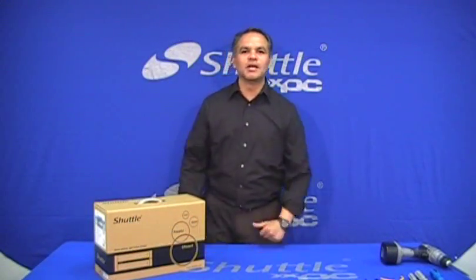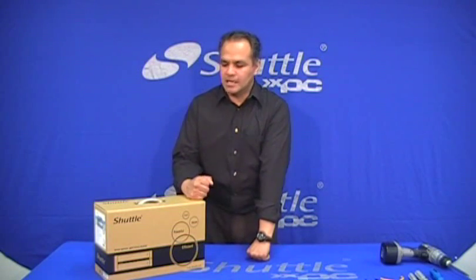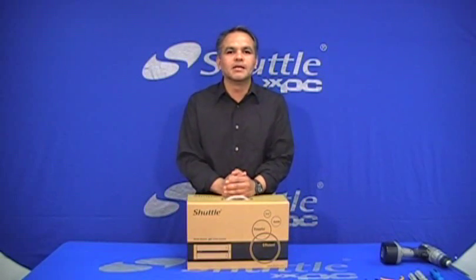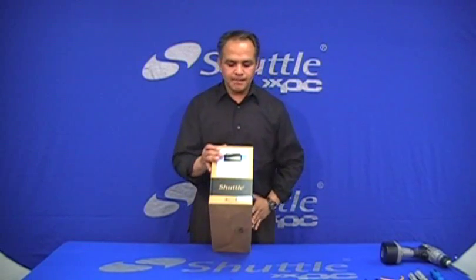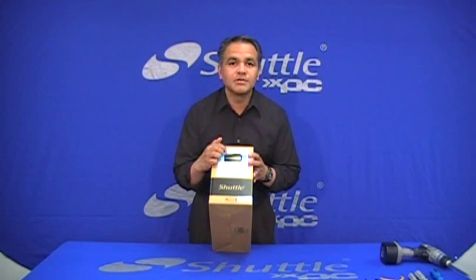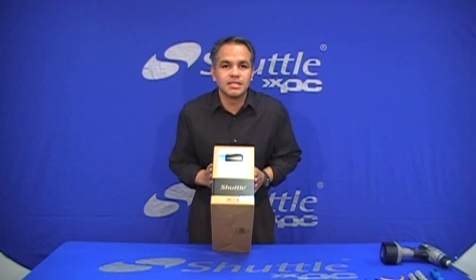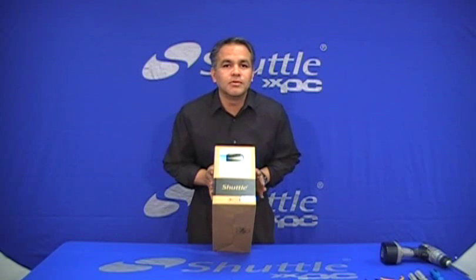Hello again and thanks for watching. This is another of the Shuttle training videos and we're going to talk about one of our newest barebone systems, our X27, and in this case our X27D. This is a very small form factor barebone system which is based on the new Atom chip from Intel.